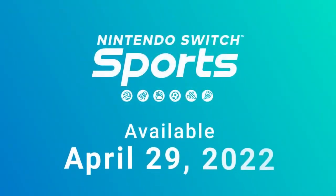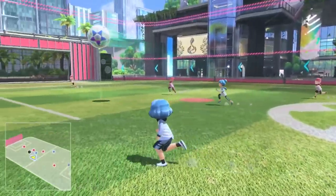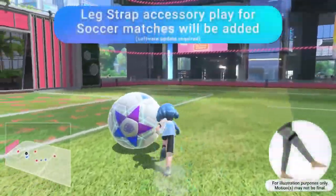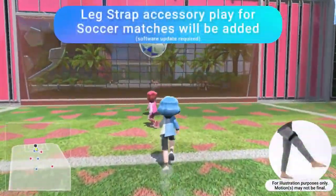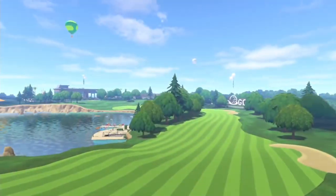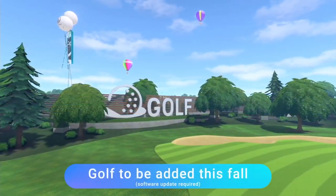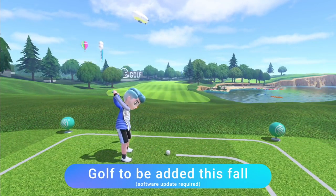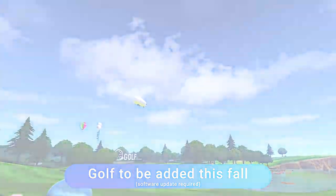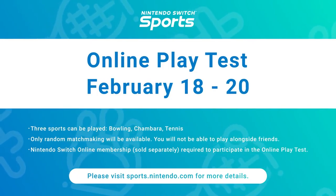Nintendo Switch Sports launches April 29th. A free update is scheduled for this summer that lets you play soccer matches with the Joy-Con controller and the leg strap accessory — you can use the accessory to play shootout mode at launch. In addition, a second free update that lets you enjoy golf will launch this fall. An online play test is planned before launch to evaluate various technical aspects.